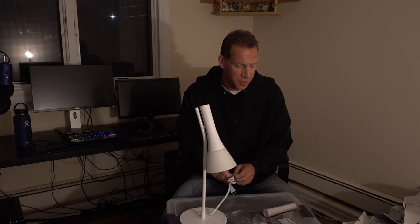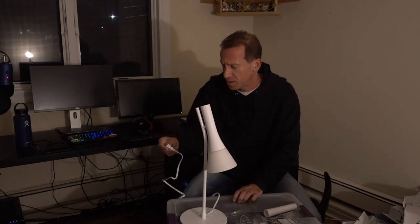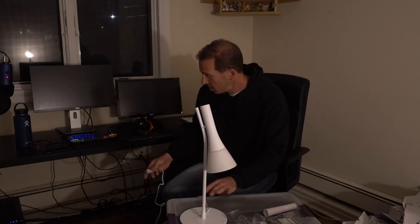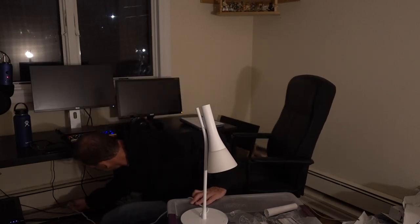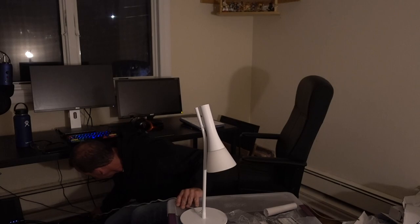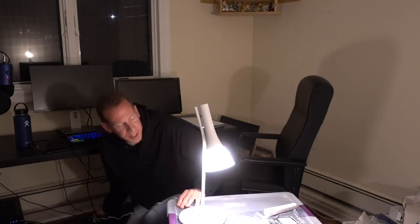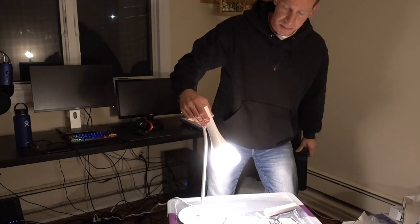Let's get it plugged in and set up and see what we think of the light. I am a little bit disappointed initially — just the picture, not exactly what I thought it was going to be. I got this on Amazon and did pay for it. Like most of the Hue bulbs, when I plug this in, the light should go on — and it does. So now you can see it lit up.